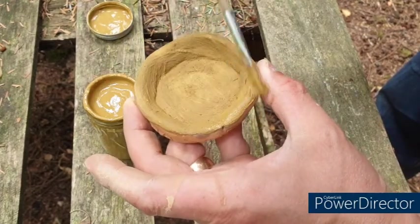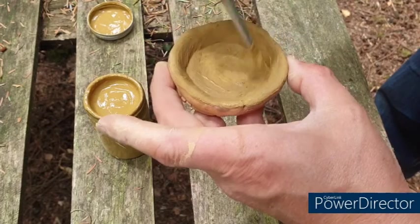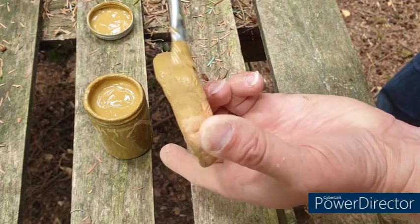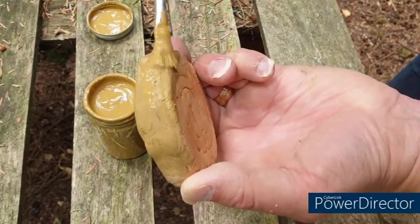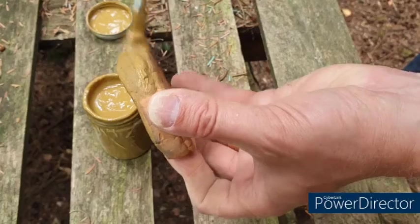The ash that I used was actually from the barbecue, so yes it is wood ash but it had become charcoal first. Before that it was obviously wood, but it also would have contained a little bit of barbecue flavours and food matter that had gone down and got burned. So we'll see how this turns out.